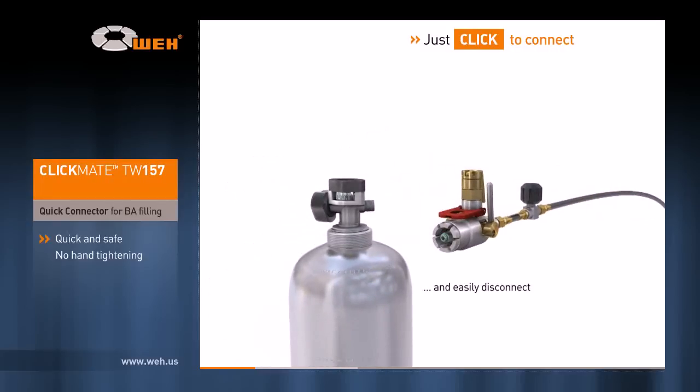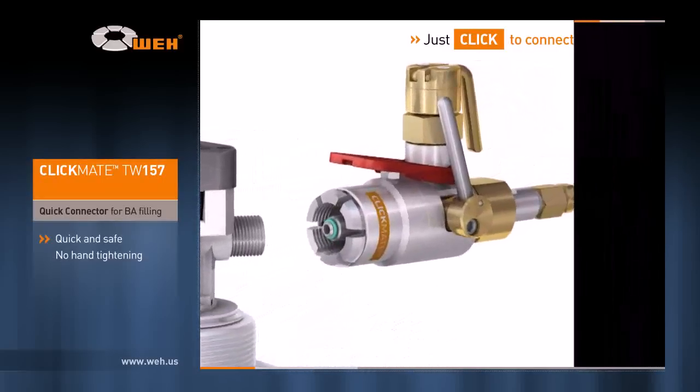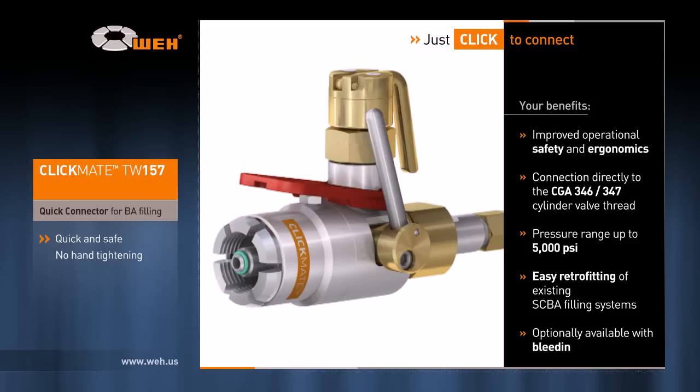By developing Clickmate, Wai enables you to connect to the cylinder valve within seconds and easily fill SCBA cylinders. Clickmate will save hours of your time and effort. In summary, your benefits are apparent: Clickmate improves operational safety and ergonomics and connects directly to the CGA 346 and 347 cylinder valve thread. It operates safely up to 5000 psi and your existing SCBA filling system may be easily retrofitted.